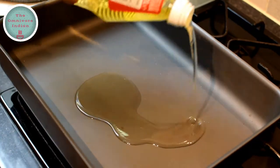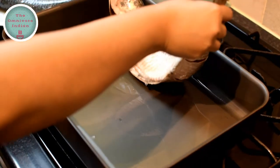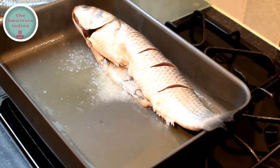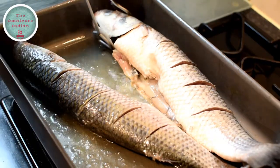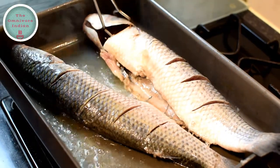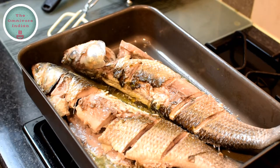Let's heat some oil on a baking tray that can go on top of the gas. Now I will sear the grey mullet on each side — it will take three to four minutes and needs a bit of careful handling, because the skin sometimes gets stuck. But it isn't really a big deal because it's going to taste good anyways.